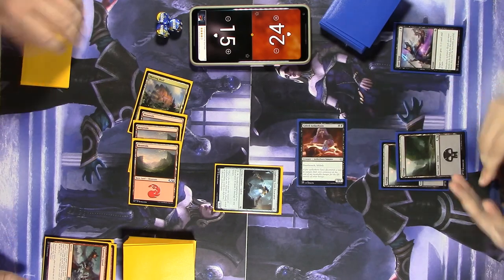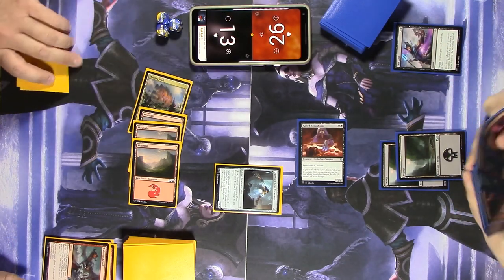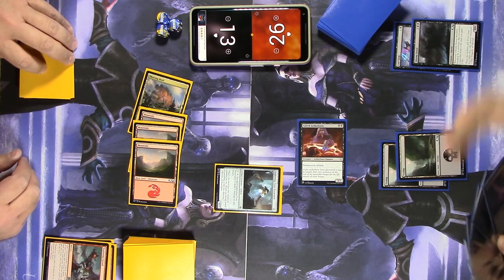Let's swing for two — and we go right back to where we were a moment ago. I can't play anything, so I'll go to my end step. I have eight cards in my hand, so I'm going to discard this Gloom Sower — spending seven mana is going to be a little tough.